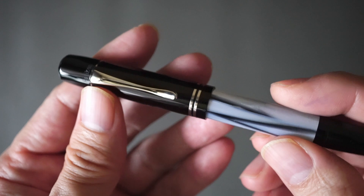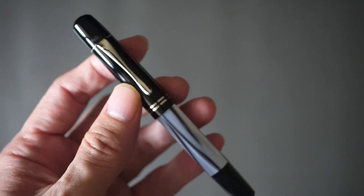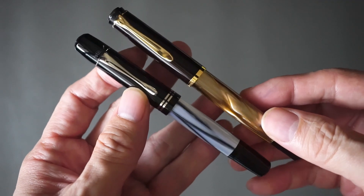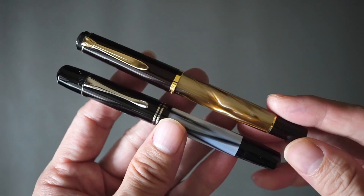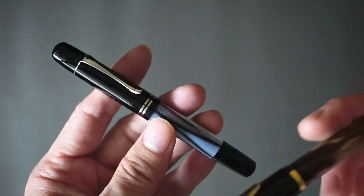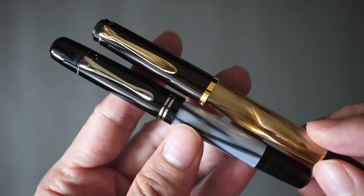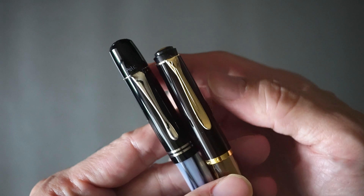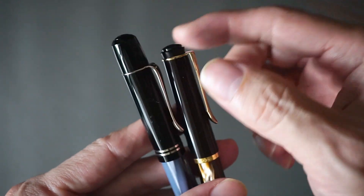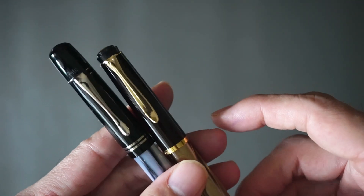Starting off, just looking at the pen and its looks — what makes this pen vintage in Pelican's mind. Comparing it with the M200, a modern Pelican, it becomes a little bit clearer why the M101N is seen as vintage, because the first thing that sticks out is the fact that the end of the cap is proportioned in such a way that it's really different from any other modern pen out there.